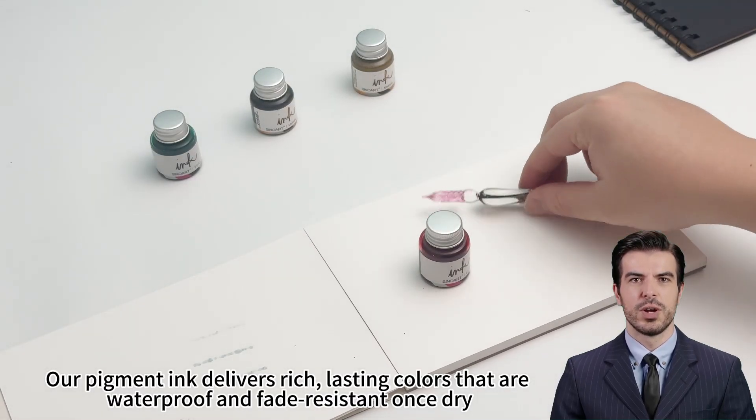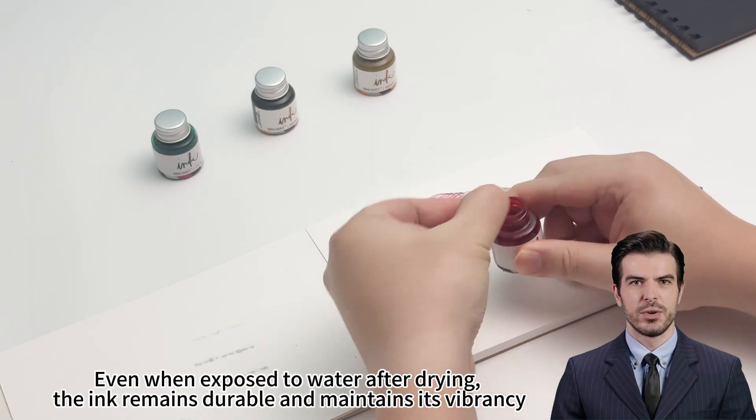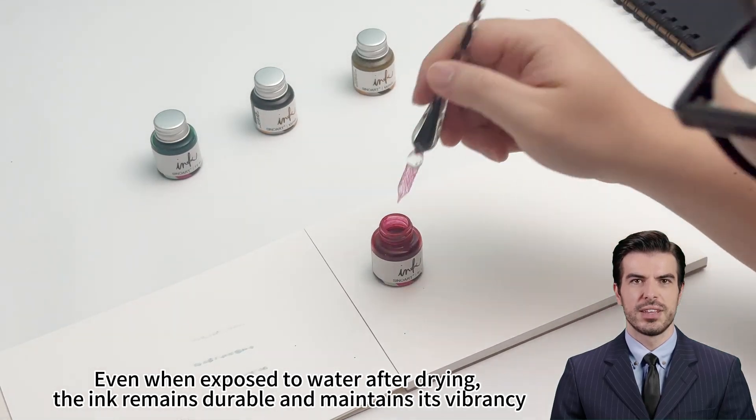Our Pigment Ink delivers rich, lasting colors that are waterproof and fade-resistant once dry. Even when exposed to water after drying, the ink remains durable and maintains its vibrancy.